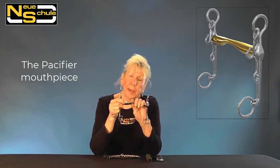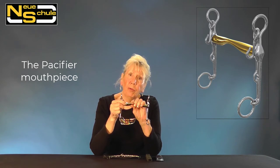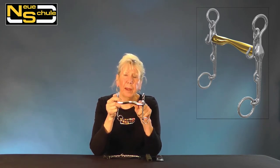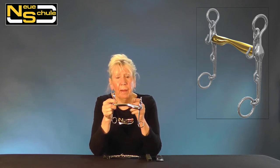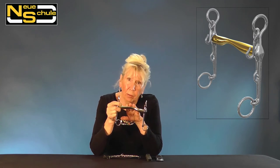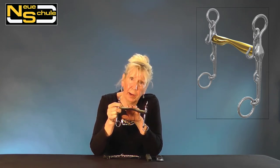The mouthpiece is 16mm so you've got a good weight bearing surface. You've got a very slight rise in the centre — I refer to this as a tongue groove — and this mouthpiece is actually set on a back-over at 45 degrees.